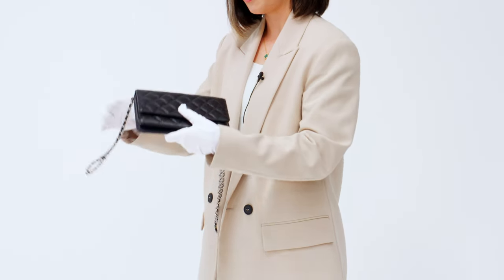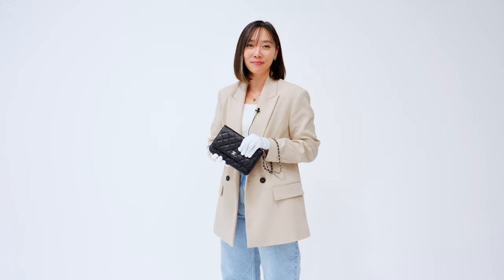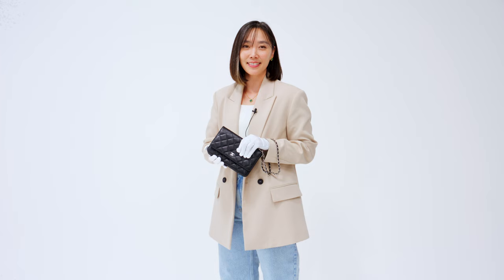Another way to wear it is as a wristlet by adjusting the straps like this. I love styling this bag this way, especially for dressier occasions. Now that you know a little bit more about the ins and outs of the Chanel WOC and the ways you can wear it, let's see what fits inside.